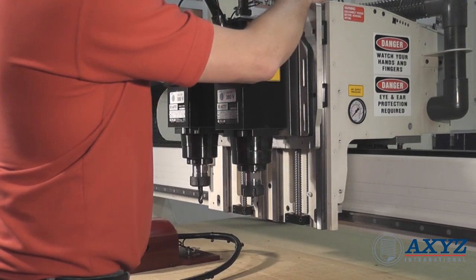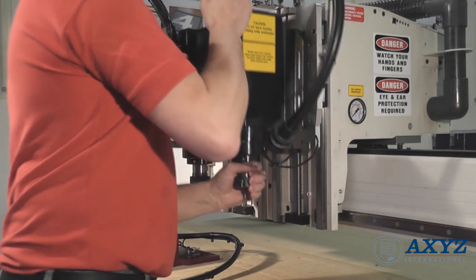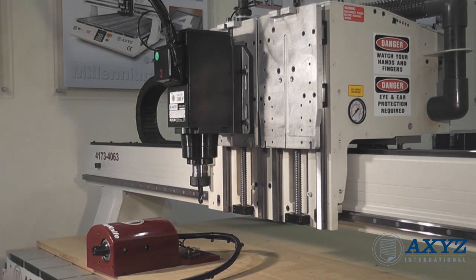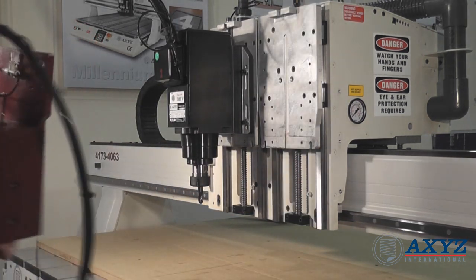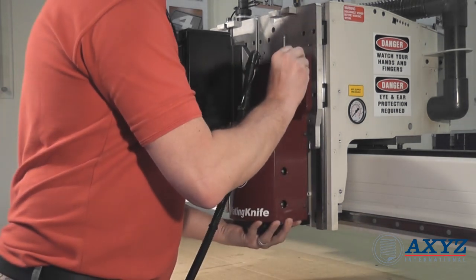It is also very easy to switch heads when required. For example, a machine may be configured with two routing spindles for most of the time, but may occasionally be required to cut softer materials with a tangential knife. It takes only a few minutes to reconfigure the machine.